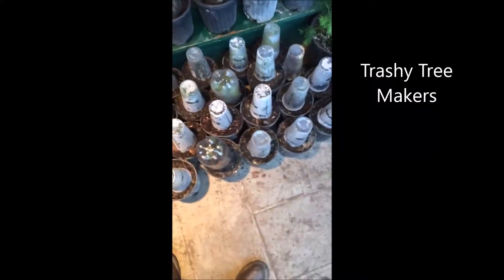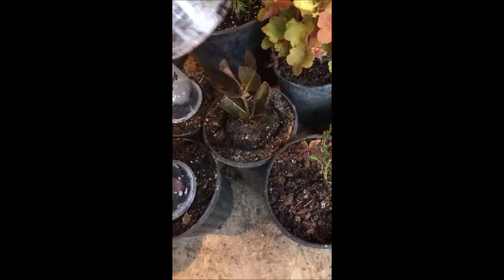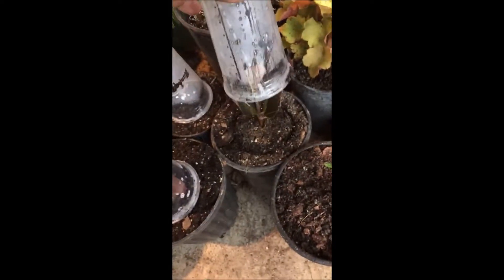I thought you might be interested to see how I turn old plastic cups into mini greenhouses to grow lots of trees and shrubs. I put these cuttings in these pots — this is a Winterthor viburnum, and pretty soon it'll root out just like these viburnums did over here. It's a very easy way to grow plants and shrubs. I grew all these in containers the same way.